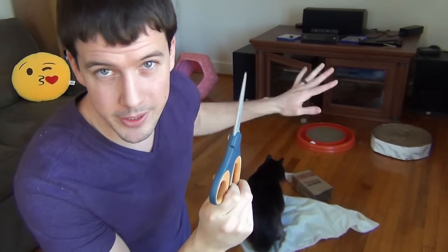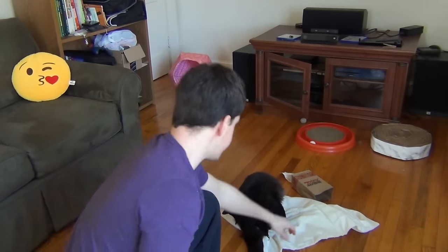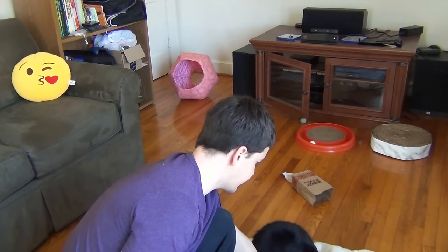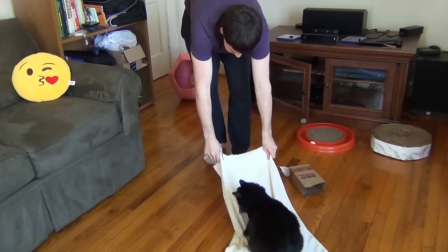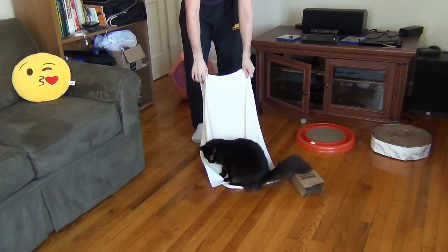You're going to need a pair of scissors to do your cutting on the pillowcase — or just anything sharp that can cut a straight line. Alright, let's do this. Luna, I need this, honey. I'm just going to pull this out.